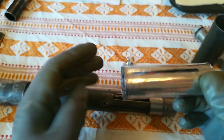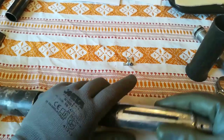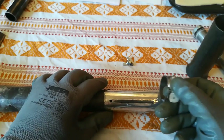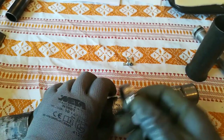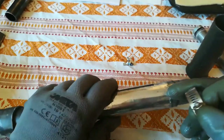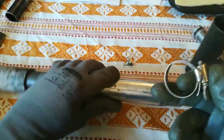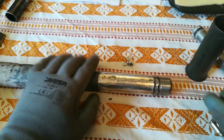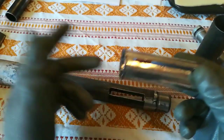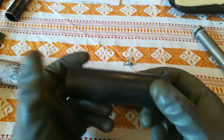When I put it over the pipe, all I did was I used these hose clamps, put it together, and then removed them one by one. Then I just used super glue and glued it in segments — an easy way to do it. And that would be it for this one.